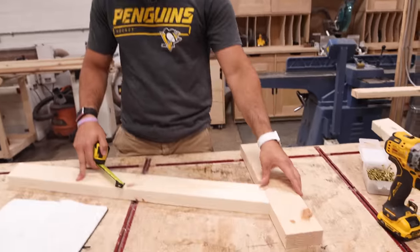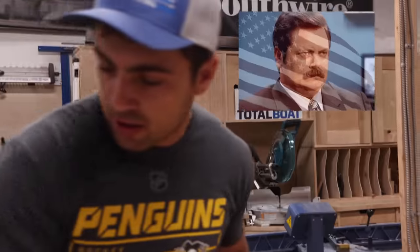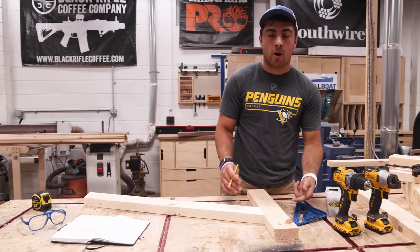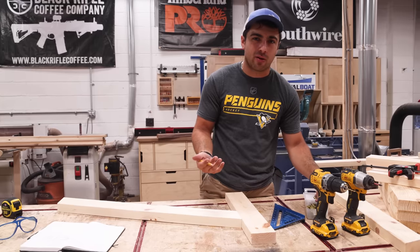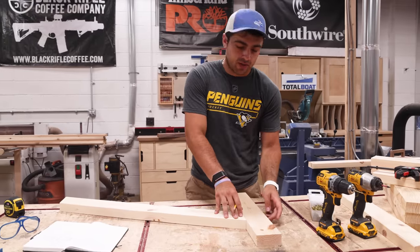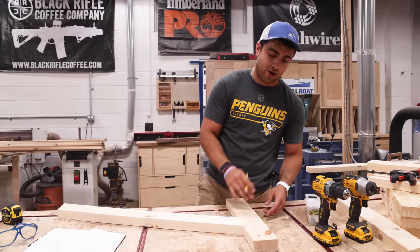We're going to make the frame first. You'll have a plan, so follow the plans, buy the plans, build it. It helps to lay things out and we're going to pre-drill these as well—I always recommend it so you don't blow out the wood. Make sure you place your screws nicely so you don't plan on covering them with putty—kind of decent, not super DIY.